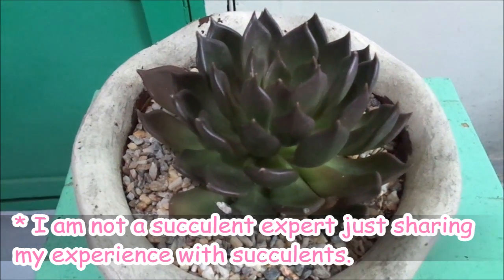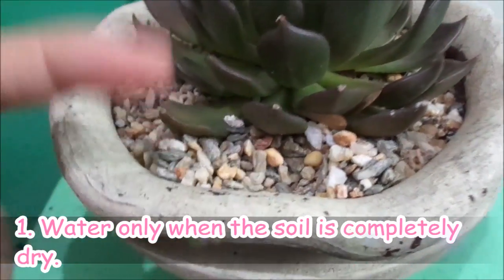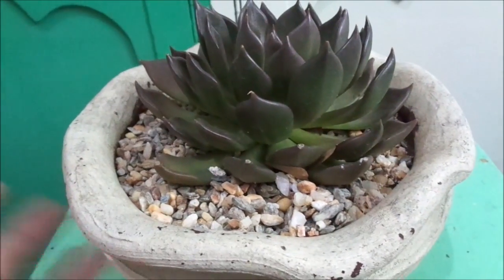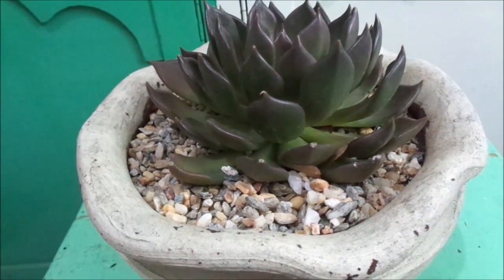Tip number one: only water the succulent when the soil is dry. It should be completely dry before you water your succulent so that it won't rot, because the problem with succulents is if it's overwatered, it would die.